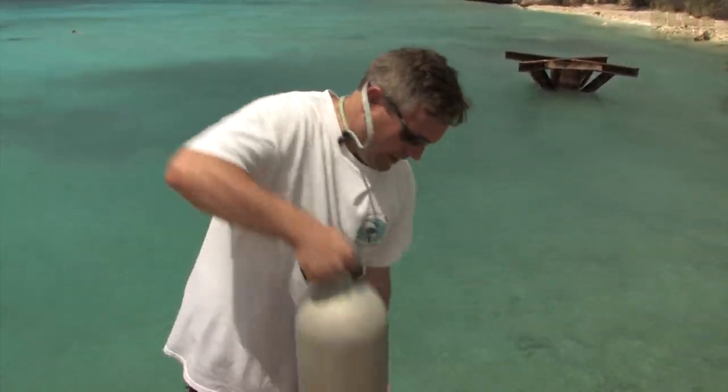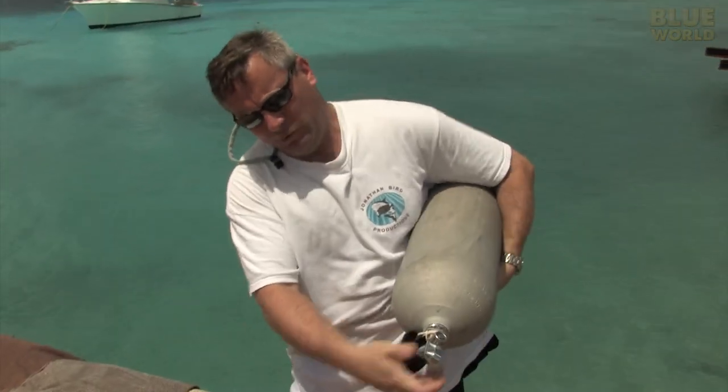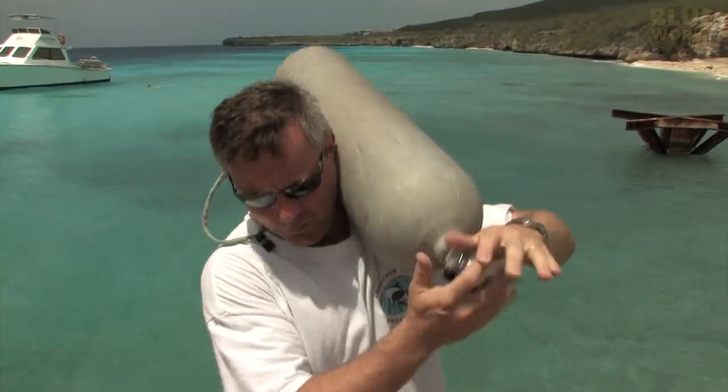Having a scuba tank is only half the battle for going diving, because you have to have a way to carry this thing underwater. You could carry it under your arm, but that's kind of inconvenient, especially if you have a camera. You could put it on your shoulder, but that has kind of the same problem.